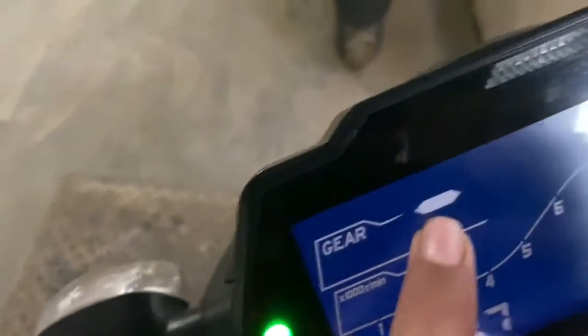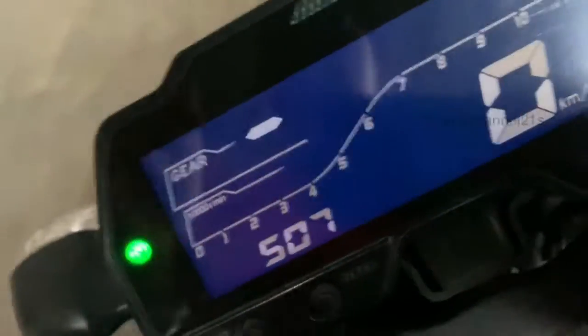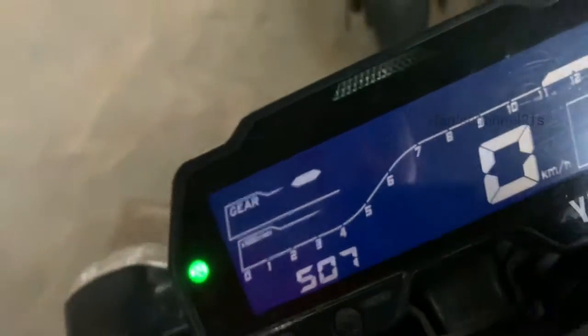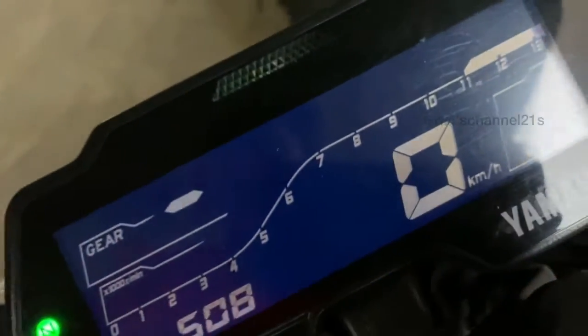Here we get the neutral indicator and the ABS warning light. Gear position is shown — currently in neutral. The instrument cluster has an RPM meter, a fuel meter, and a speedometer.